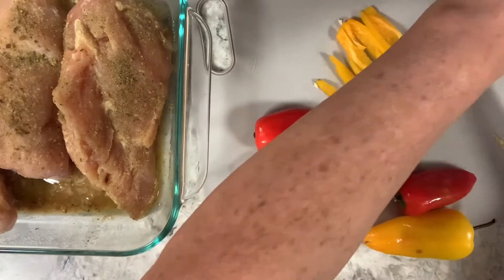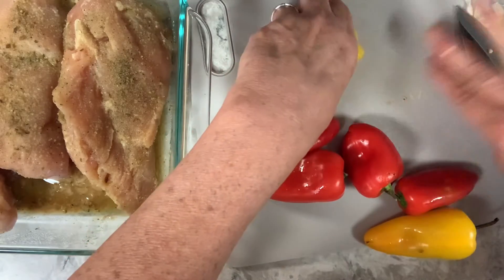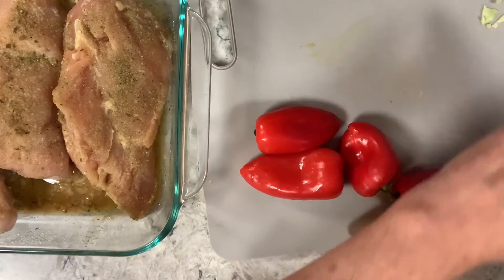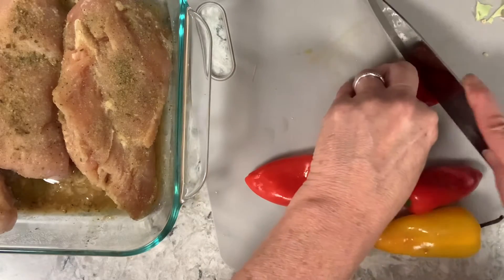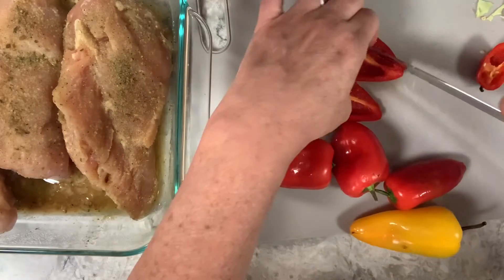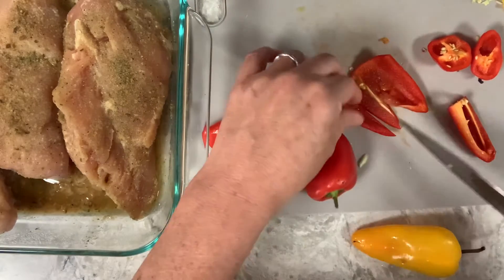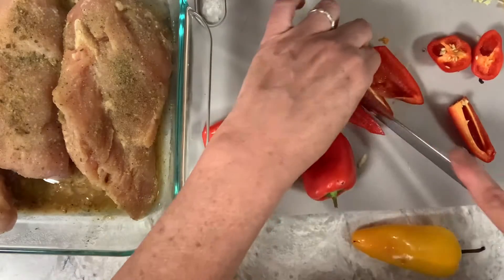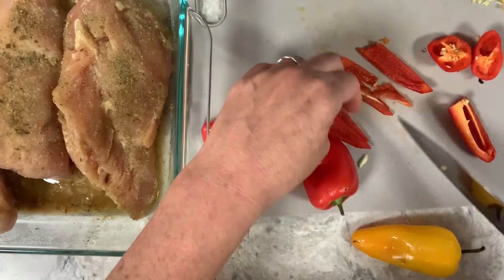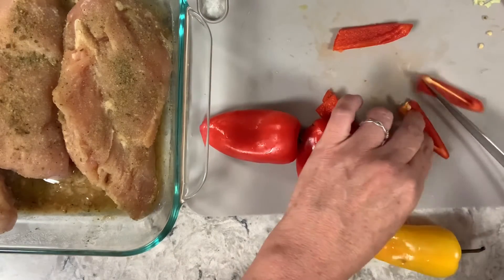I know everybody likes everything to look pretty, and that's why people try to cook to make it look like the recipe. But if you have a couple of bad cuts it's okay, as long as the majority of them are roughly the same size. I almost cut my finger there — I'm really not bad at this, maybe I just get nervous knowing you guys are watching.